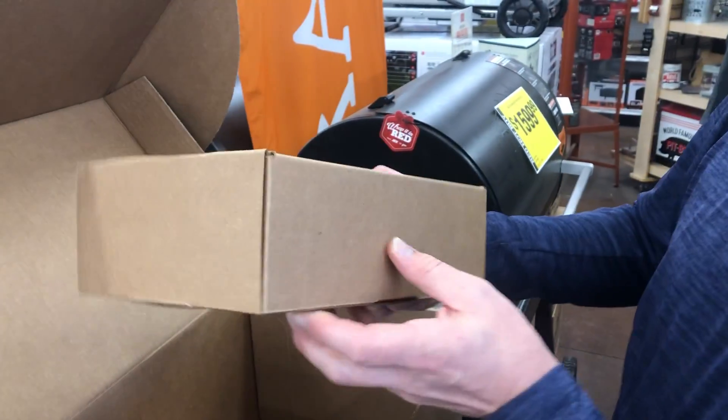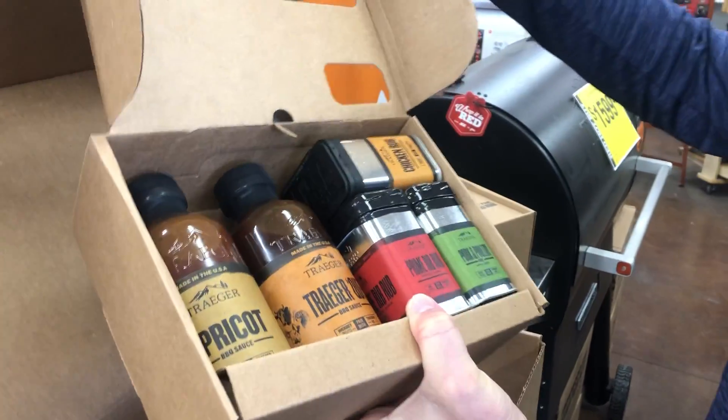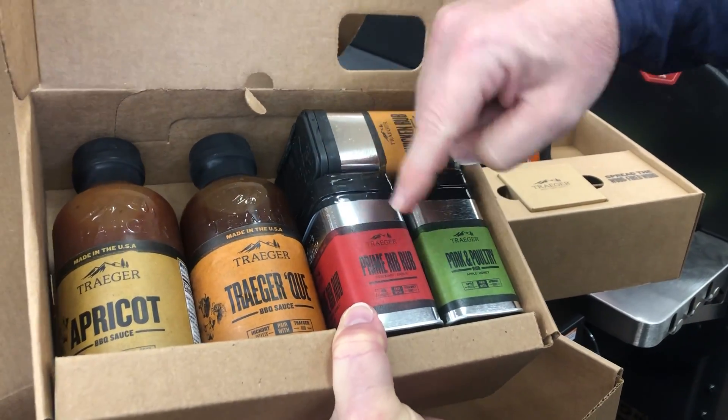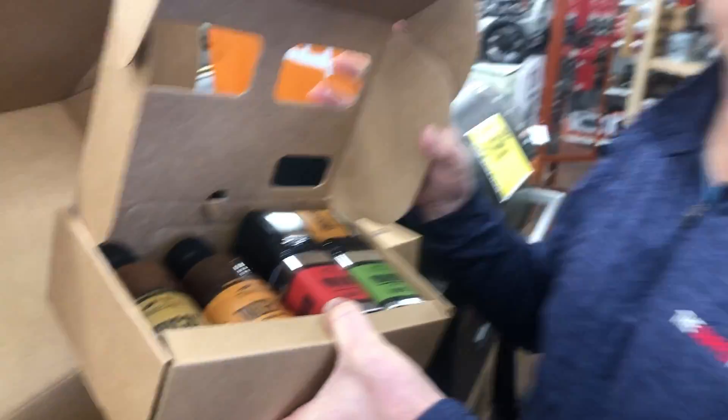And you get this amazing spice and sauce kit. So let's open this baby up. We're getting some of the best Traeger spices and sauces: chicken rub, pork and poultry, prime rib, and then apricot sauce — my favorite — and the Traeger Q sauce, which is a good all-purpose.